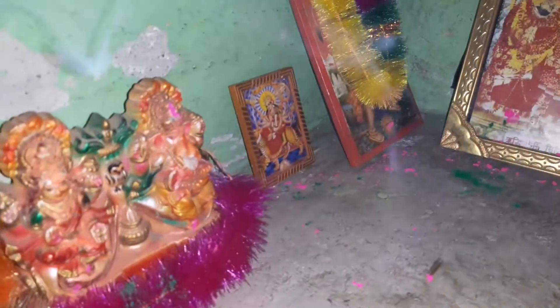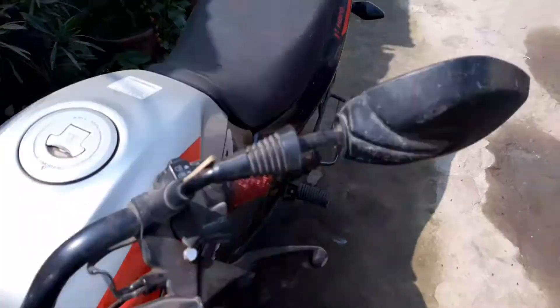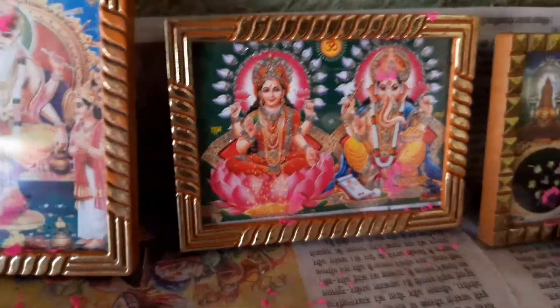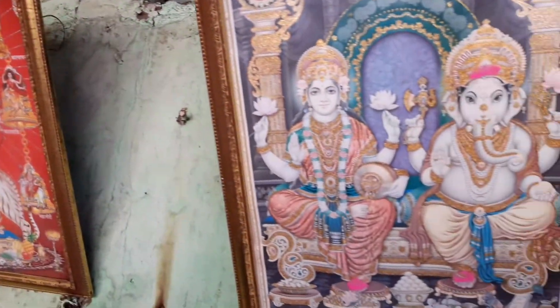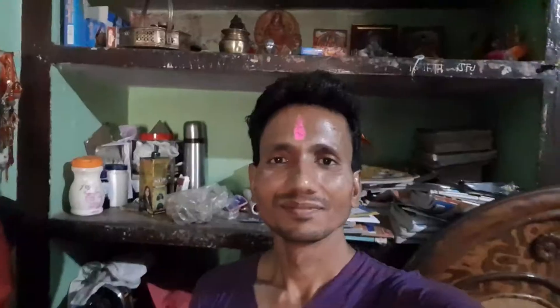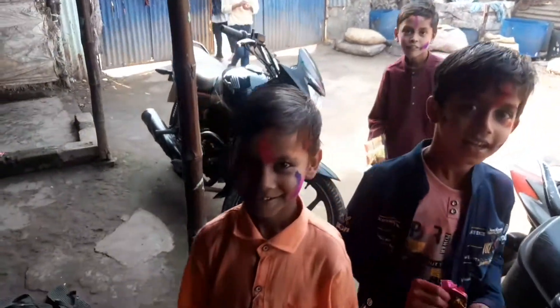Friends, we have also put it in the house and in the kitchen. Now we are going to put it in the kitchen. We have put everything in the kitchen and we are having a pizza. The kitchen work is over. We have also put it in the kitchen. Now I am also talking to the kitchen.